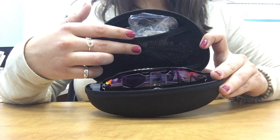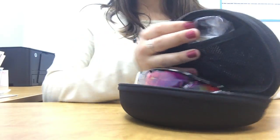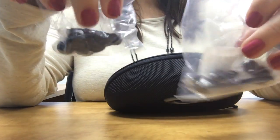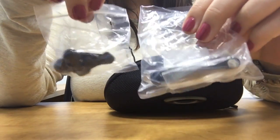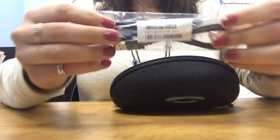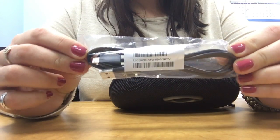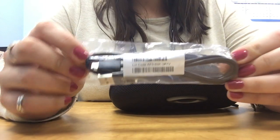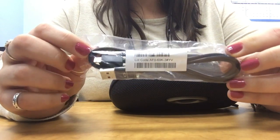I'll start with the accessories first. These are the earbuds that it comes with — they connect into the temple. This is a USB cable, which gets connected into where the earbuds would go. So you would take the earbuds out and plug this in to charge it.